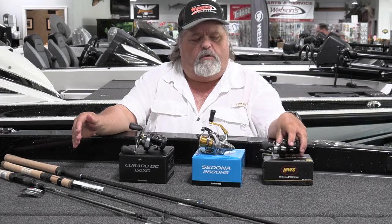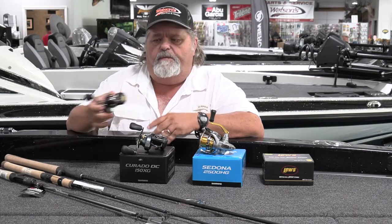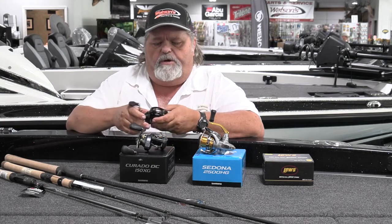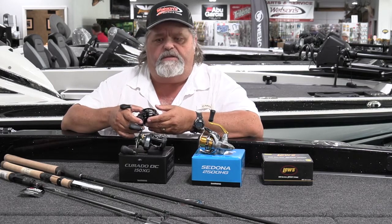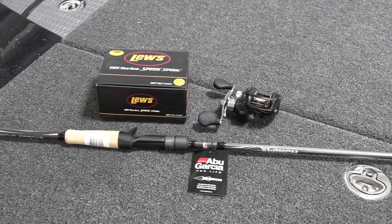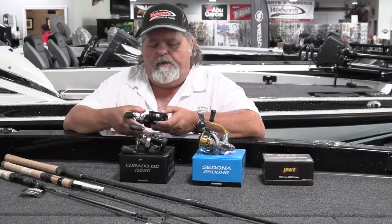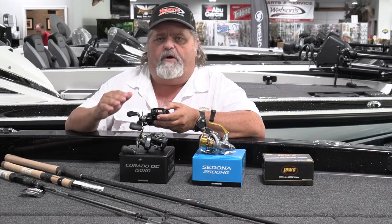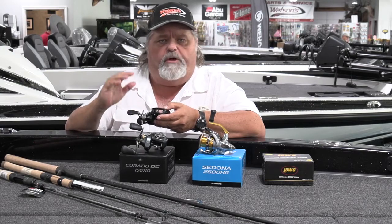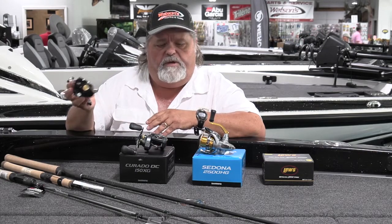Moving on to reels — for this technique, one of the best bang-for-the-buck options out there is the Lews BB1. This particular reel is in a 5-to-1 ratio. A lot of people like that slower ratio for deep-diving baits. This reel is moderately priced and was designed by probably the godfather of deep cranking, David Fritz. It's an excellent casting reel, easy to adjust, and very durable. Cranking a deep crankbait is kind of rough on your equipment, so something that holds up is not easily found. The Lews BB1 is a hard reel to beat for deep cranking.